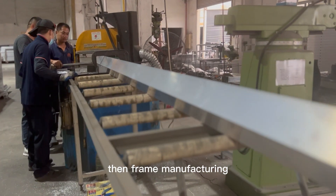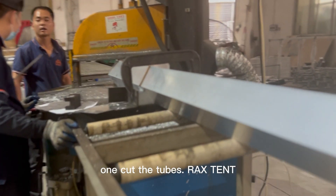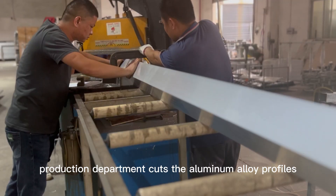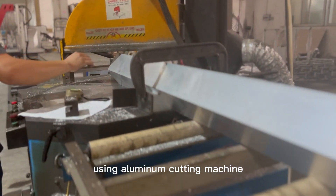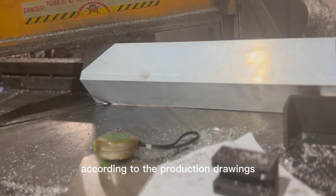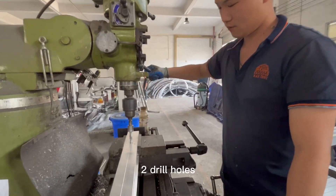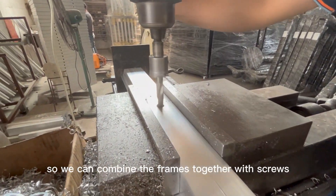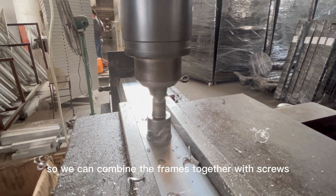Then, frame manufacturing. Step one: cut the tubes. Rackstent's production department cuts the aluminum alloy profiles using an aluminum cutting machine according to the production drawings. Step two: drill holes. Rackstent workers will drill holes in the frame so we can combine the frames together with screws.